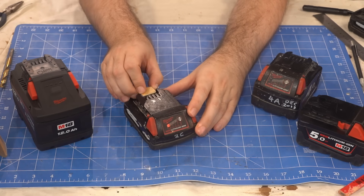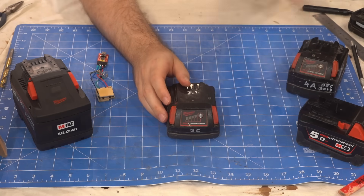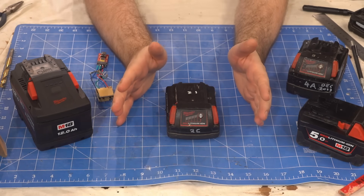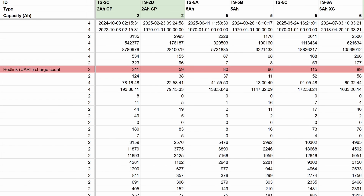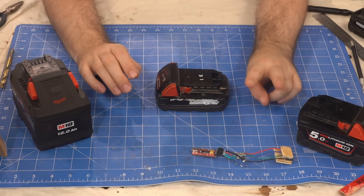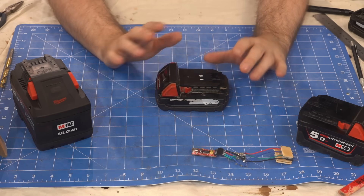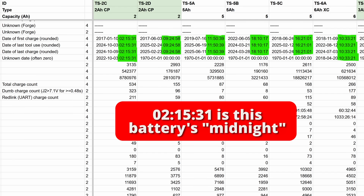This ended up being kinda helpful, as it turns out they keep separate charging stats for what we've been calling red link charges and dumb charges. So we quickly found numbers for red link charge count and dumb charge count, which when added together gave the total charge count. The second gotcha is that many of the dates get rounded down to the same time, so you have to wait until the internal clock goes past midnight before you'll see changes in the registers that log date of last charge and date of last tool use.